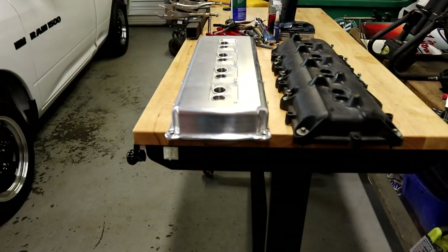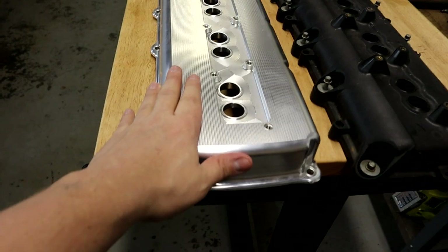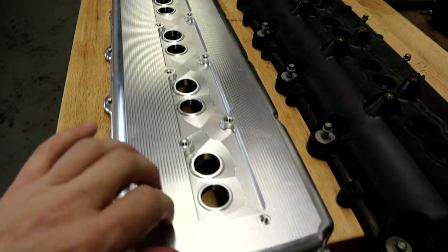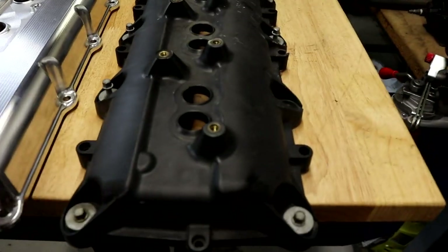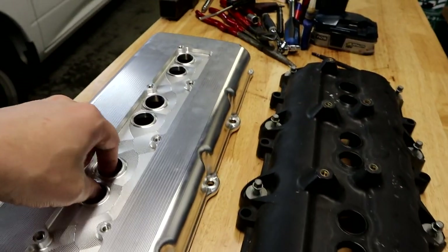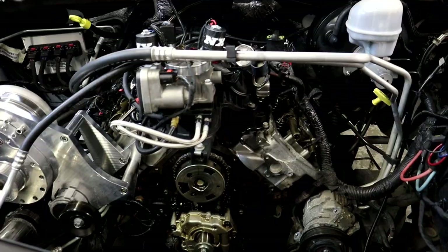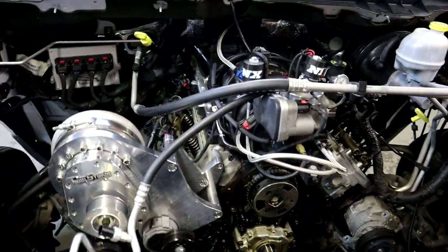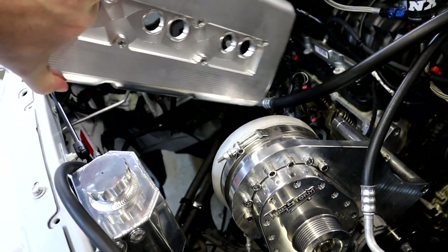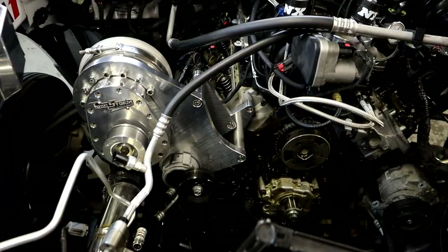I want to show you the difference between these Spilab valve covers and the factory ones. Right off the rip, as you can see, these are billet aluminum — polished metal — instead of the factory plastic ones. So obviously these are going to look much better on the truck. These valve covers are going to go great with the torque storm supercharger, so I cannot wait to get them on — they're going to look awesome.